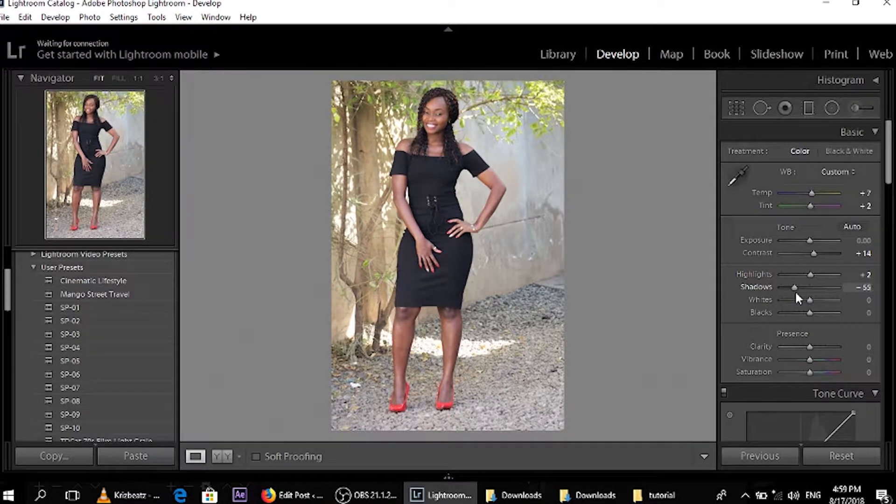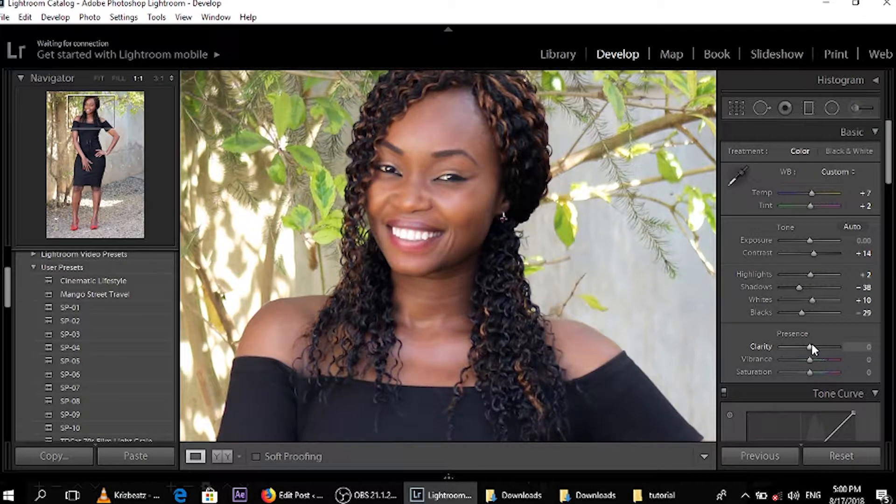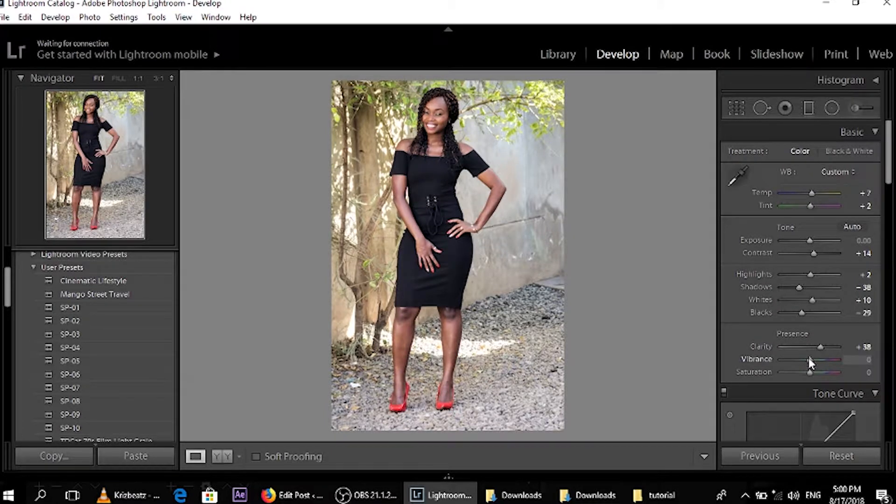Shadows — let's bring it down a bit. You can see that it brings out the bright black color. Whites — you don't have to play with it a lot, but you can amp it up a bit, let's say 10. Blacks — let's go down. For clarity, you can zoom in on her face and check if the photo is blurry or not clear and amp it up a little bit, but I don't want to do too much. For vibrance, we can add just a little bit. Saturation — take it down a notch.